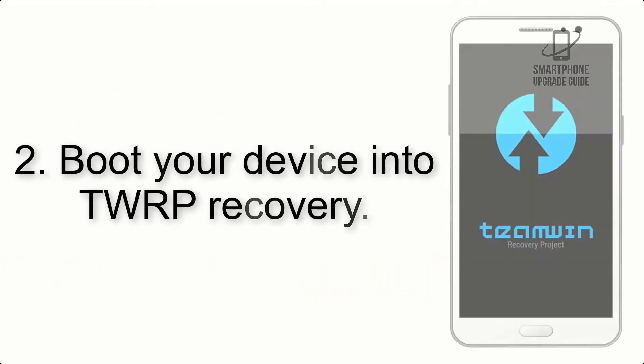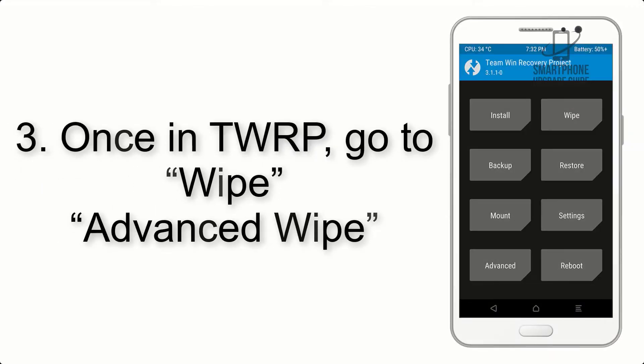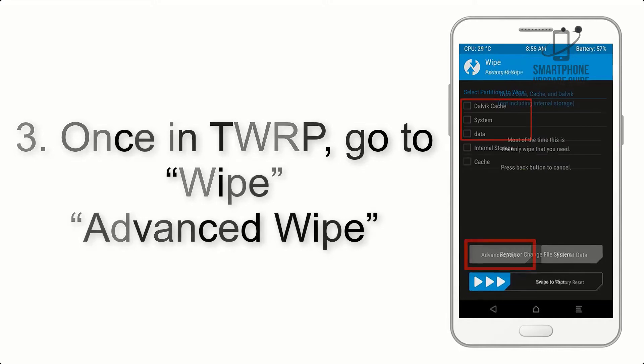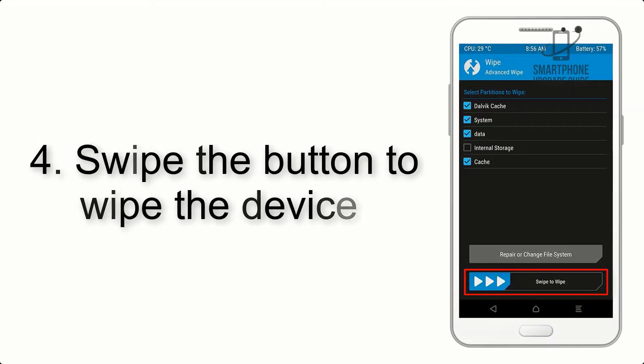Step 2: Boot your device into TWRP recovery. Once in TWRP, click on Wipe, then Advanced Wipe, and select the checkboxes as shown in the image, excluding internal storage. Step 3: Swipe the button to wipe the device.